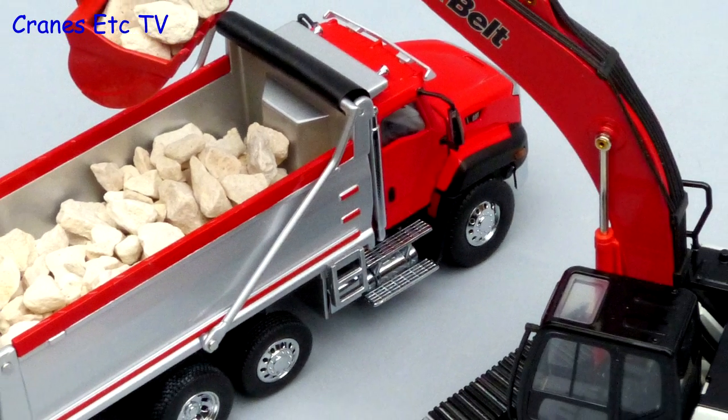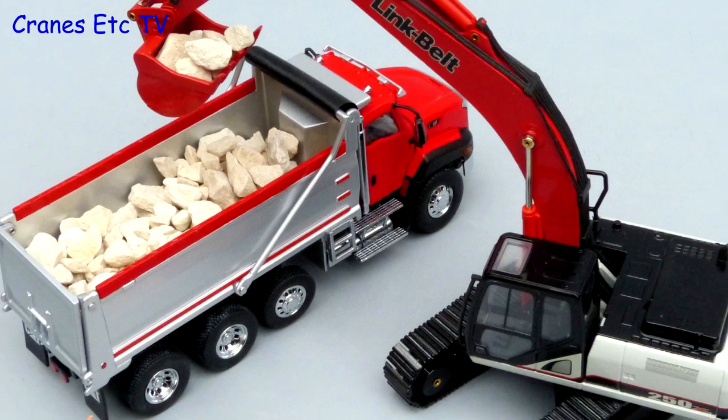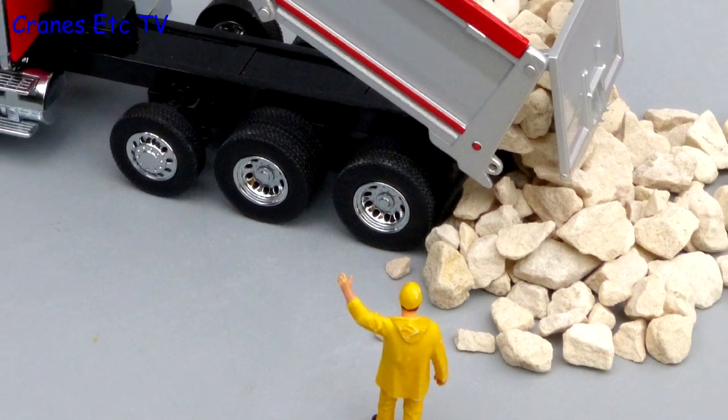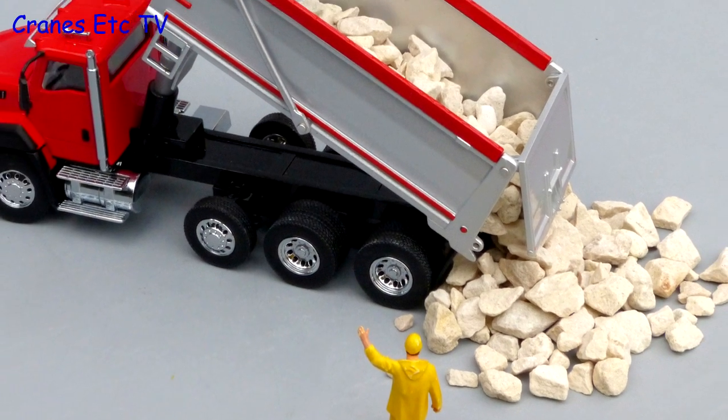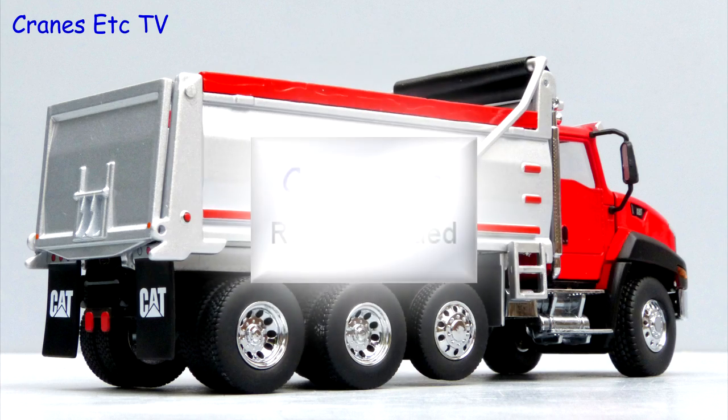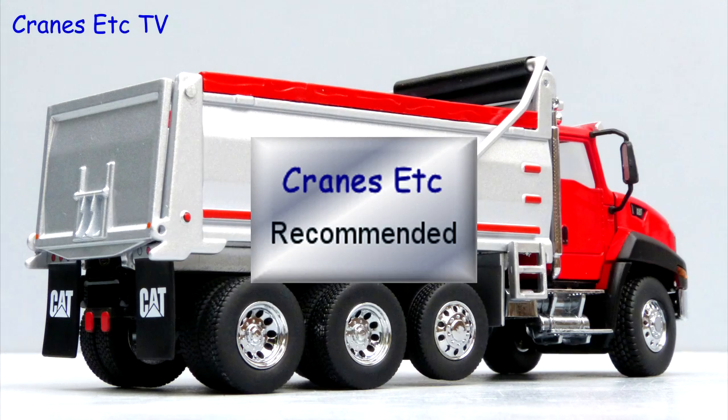Overall this is a good-looking dump truck from Northscott. Certainly the cab part seems realistic to the real CT660 truck, and the different features of the model mean that a range of interesting poses is possible. So if you want a decent American-style dump truck, this one is recommended.